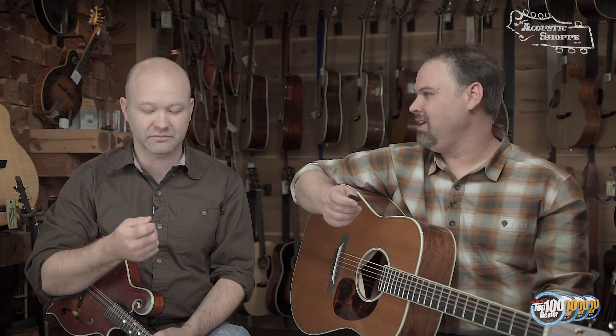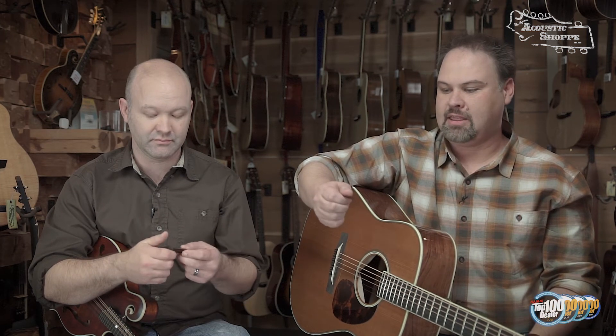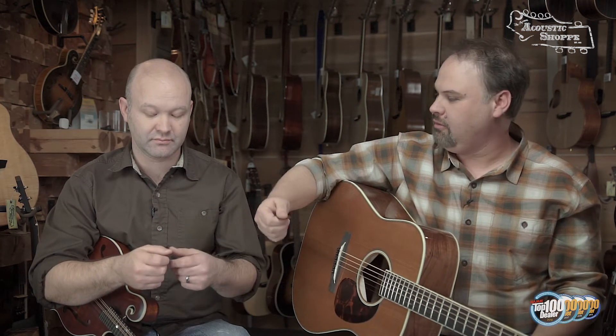One of my favorite new products addresses a common question: how do I hold the pick? Especially for someone who's never done this — it's awkward. I always tell people: make a very loose fist, get that pick to come in at a 90-degree angle towards your body, and let that thumb land on top of it. Very loose, very open. Because we're covering so much of the pick with our forefinger and thumb, you get a lot of control.